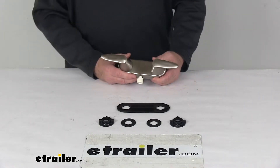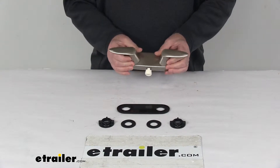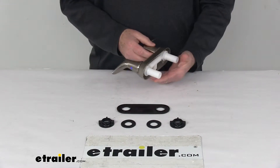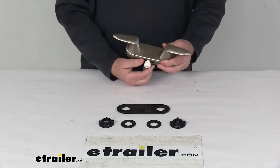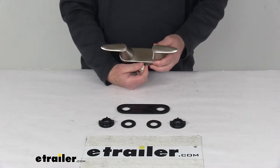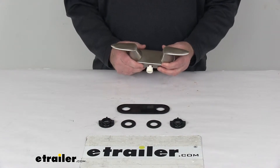Today we're going to take a look at the Phoenix Faucets Catalina RV Shower Valve with the dual lever handles and a brushed nickel finish. This Catalina Series Shower Valve will let you upgrade your bathroom shower valve in your RV or camper. At the bottom it uses a vacuum breaker which allows you to attach a handheld shower set. The handheld shower sets are sold separately on our website.